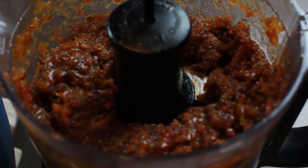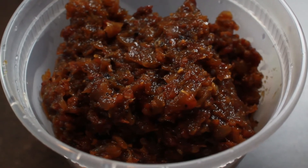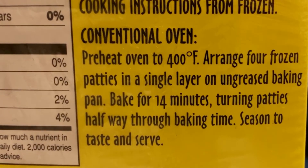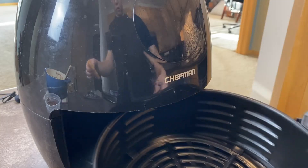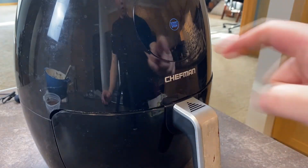So the bacon jam is done. For the hash browns: the instructions say 400 degrees for 14 minutes, but to convert from a conventional oven to an air fryer, I take 20 degrees off and reduce the time by two minutes — so it's going to be 380 degrees for 12 minutes.